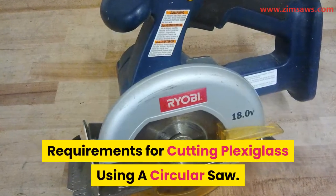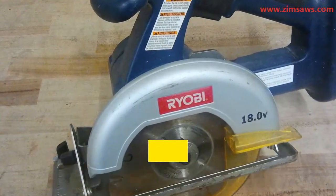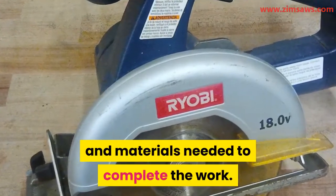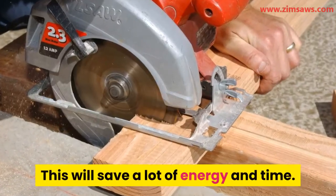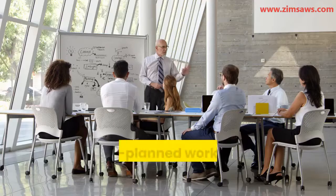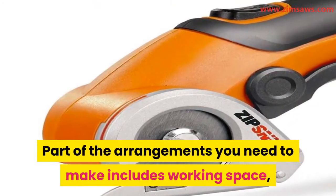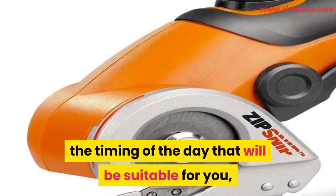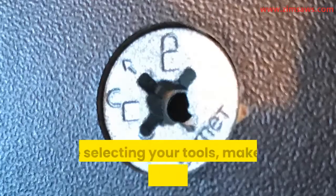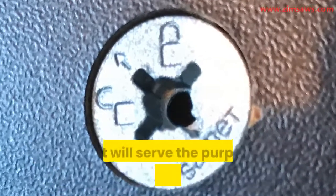Here are the requirements for cutting plexiglass using a circular saw. At the start of any work, you must have all the necessary tools and materials in your possession — this will save energy and time. Part of your arrangements should include planning your working space, the timing of the day, and who can assist you if you need a helping hand. While selecting your tools, make sure you select the best saw blade that will serve the purpose of the project.